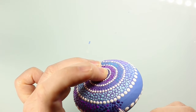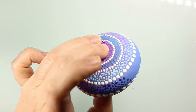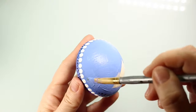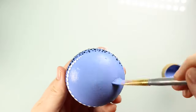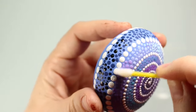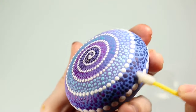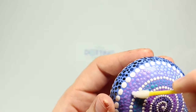If you do this design, tag me — I want to see if you do a different color scheme. Tag me at The Dotting Center on Instagram or Facebook. Now our piece is dry and we're ready to remove the chalk lines with a wet Q-tip. Once that's done, all you have to do is seal it with your favorite varnish and it is done!